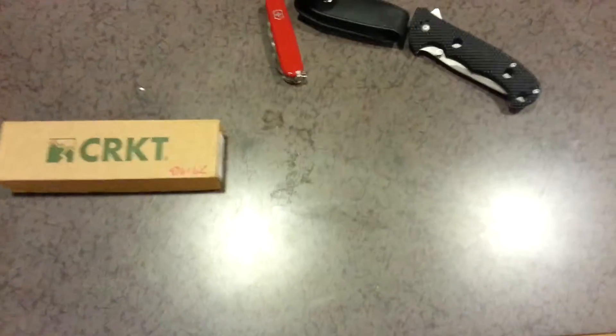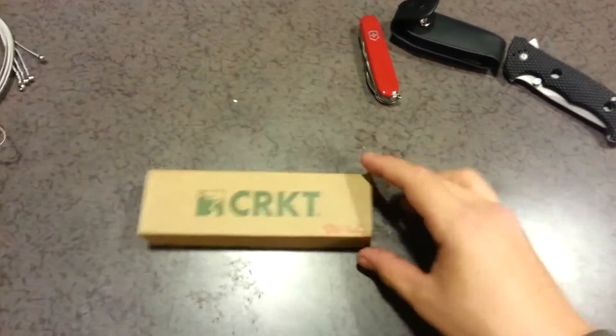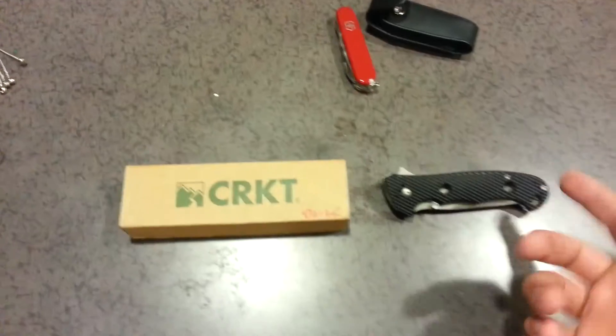Hey guys, AfroCCW here, and I'm going to bring you a video. I haven't done a video in a while, so let me turn on the autofocus, and let's take a look at some stuff that I got.